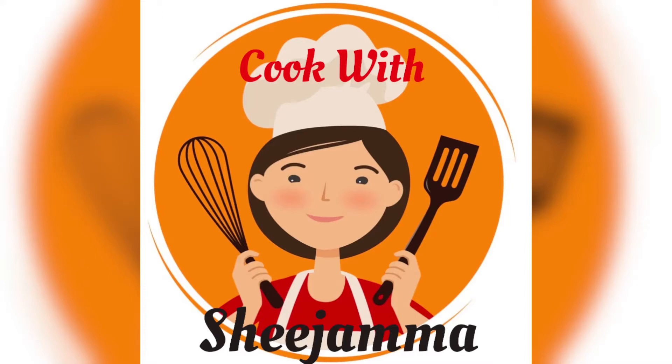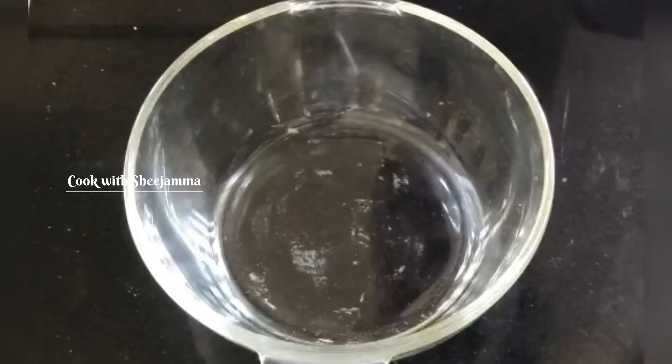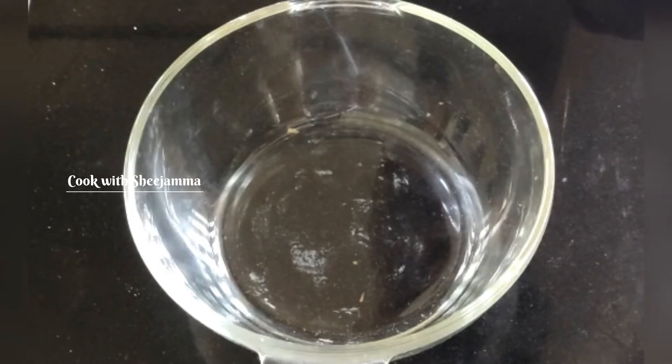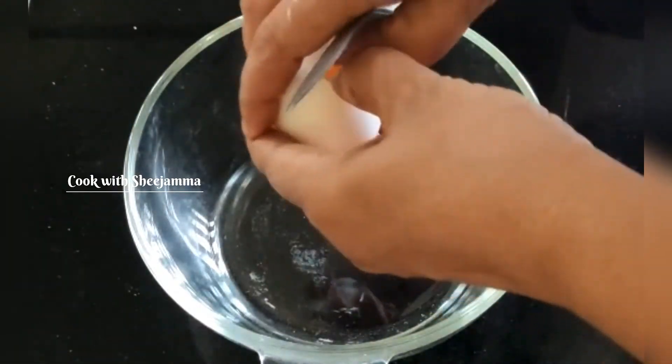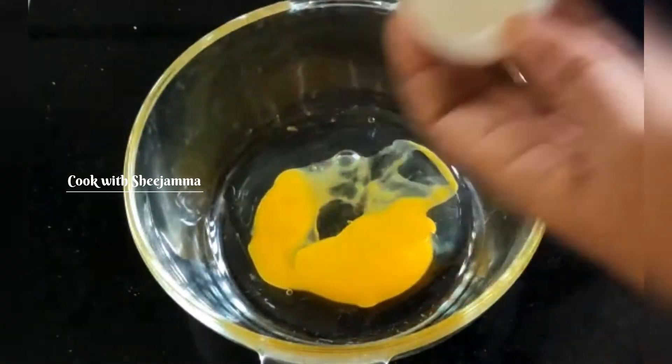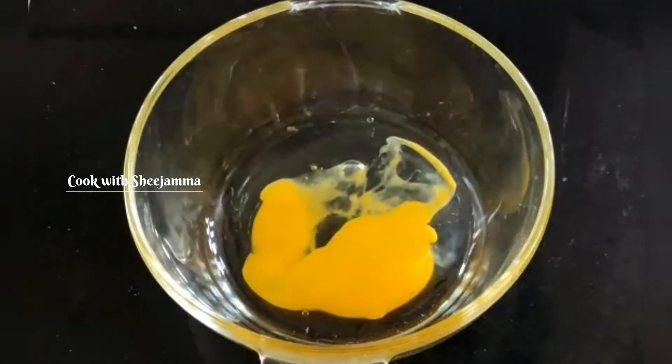Hello everyone. I am going to put a chocolate biscuit in the kitchen. I am going to put it in a bowl of vegetable oil.